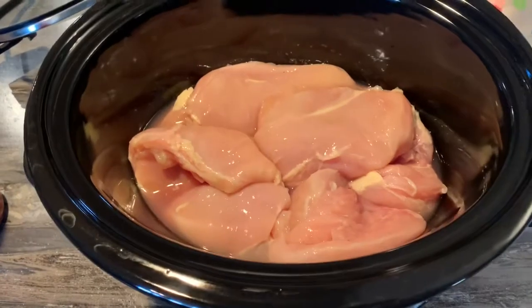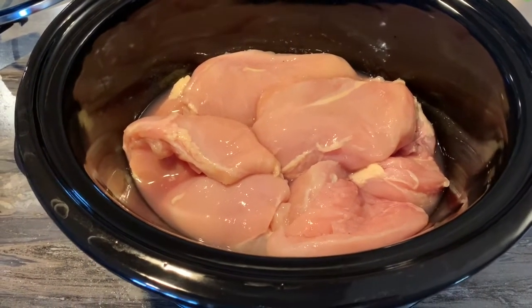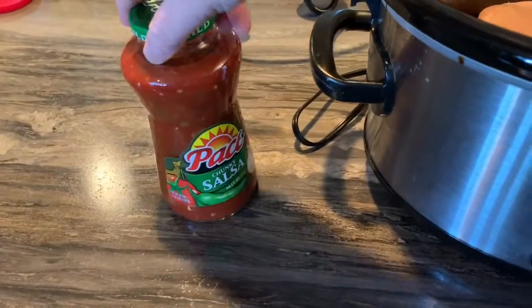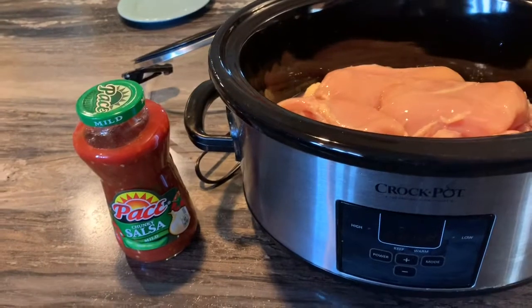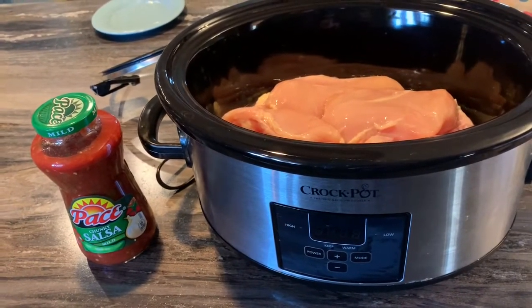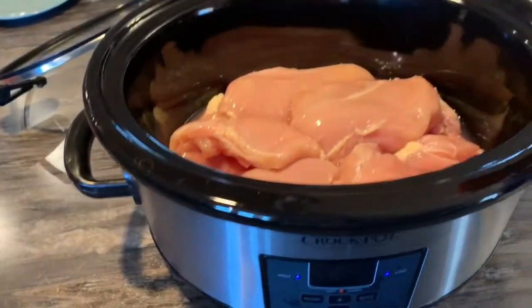Excuse the mess — it's a hectic homeschooling day and I didn't clean first, that's my life. I've got other ones eating at the table right now. Let me show you what I've got in the crock-pot: eight raw chicken breasts dumped straight in with the juice from the package. The crock-pot isn't plugged in yet, and I have a large jar of Pace chunky salsa I'm going to dump in. This is a two-ingredient recipe.